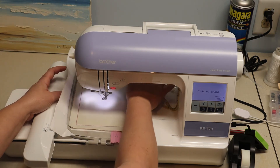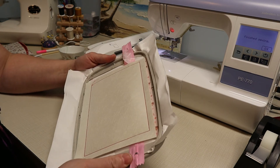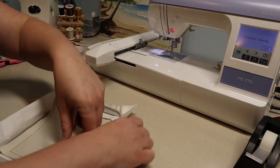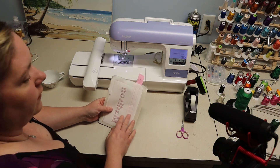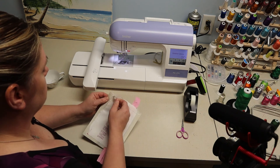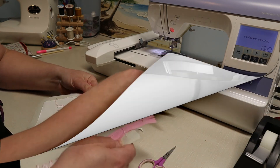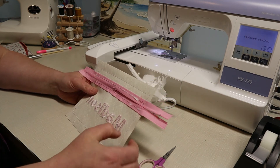Now our design is finished. We're going to remove the hoop and take our design out of the hoop. The next step is to remove all of the tear-away stabilizer on the back side of our bag. Now that is all finished, I'm going to go ahead and cut around the outside of my design.